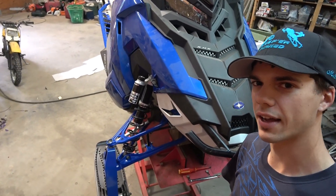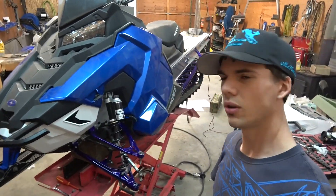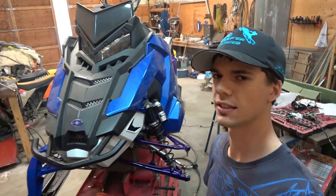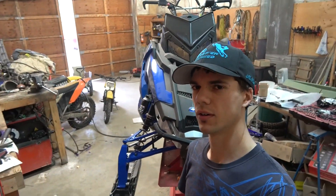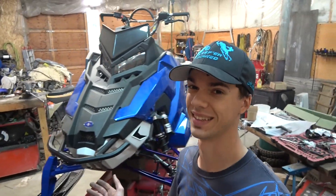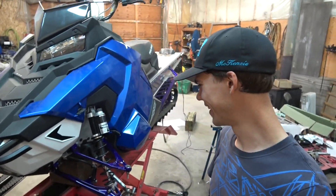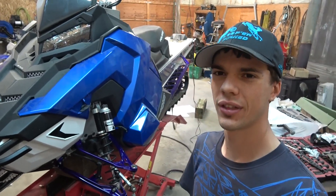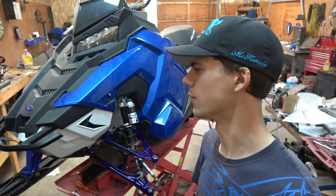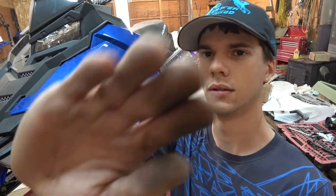I could not be happier with how the colors have turned out. Make sure you subscribe for the wrap and everything this winter, the crazy riding and all that stuff. I just need to get good at riding snowmobiles now that I've got a sled that looks like I know what I'm doing. If you've made it this far, thank you so much for watching — leave a like, comment, subscribe, and I will see you in the next one.